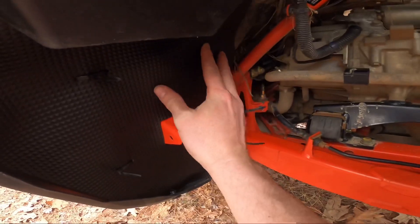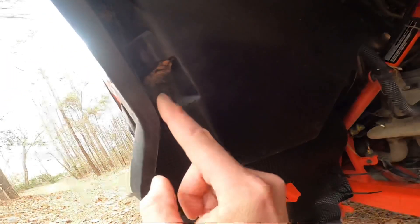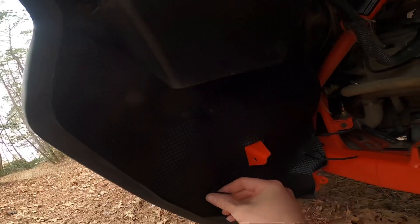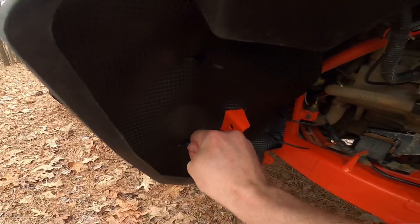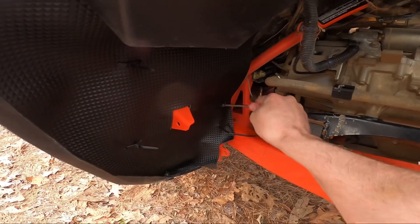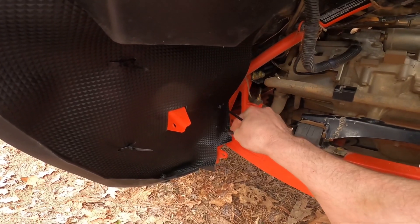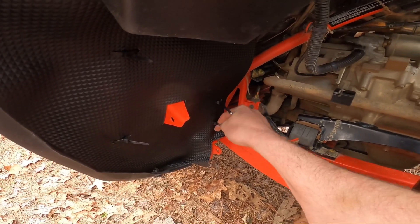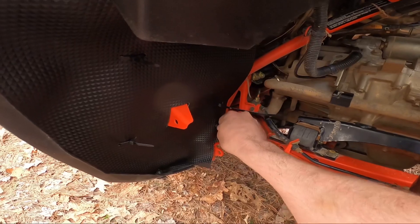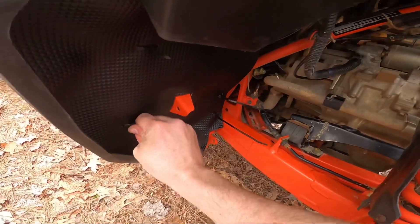I got it up in here — bolt back in, push pin back in, zip ties in, and all I have to do is tighten them up. Some of the reviews say the zip ties aren't the best in the world, but I really didn't see any issues with them. I'll leave that up to you if you want to put different ones on.